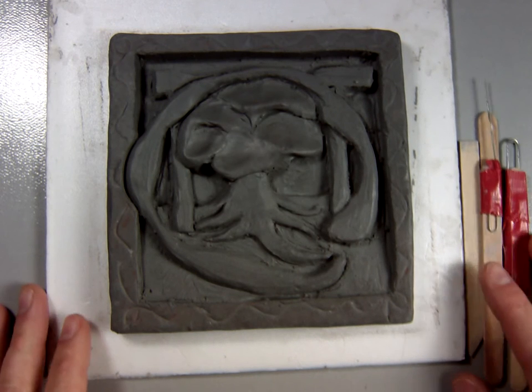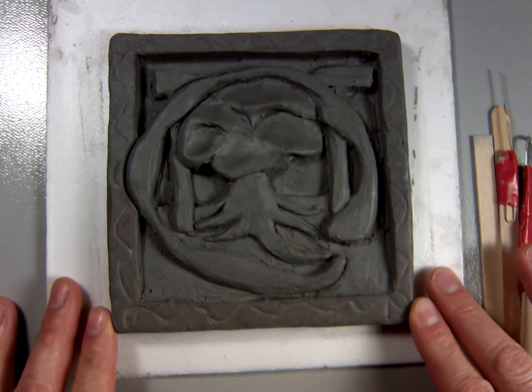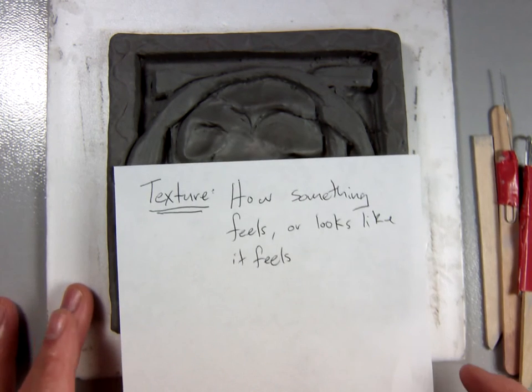Welcome back. In this video we are going to start the finishing process of our clay tile. In this video I would like to talk about texture.